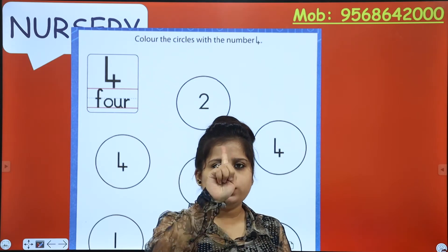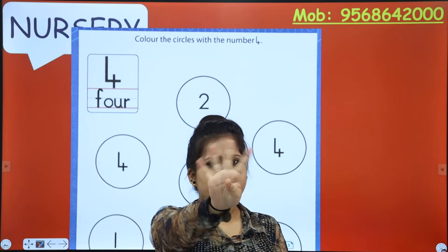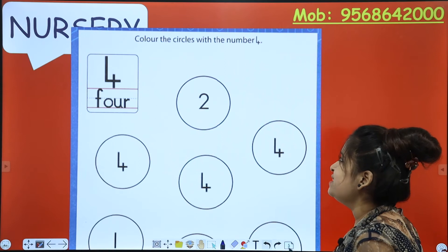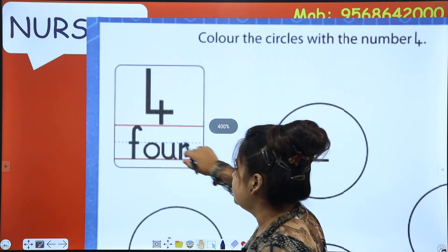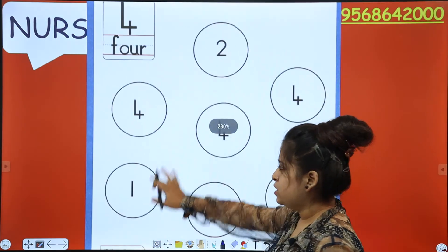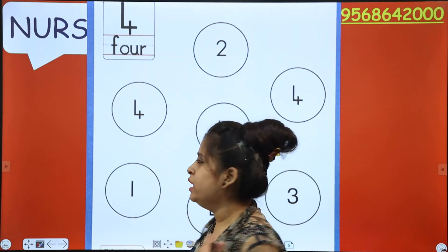Show me your 4 fingers: 1, 2, 3, 4. These are 4. So what we have to do is, we have to color the circles with the number 4. You know how number 4 looks like? Like this. So we have to color all those circles which are having number 4 in it. Color! Let's go.